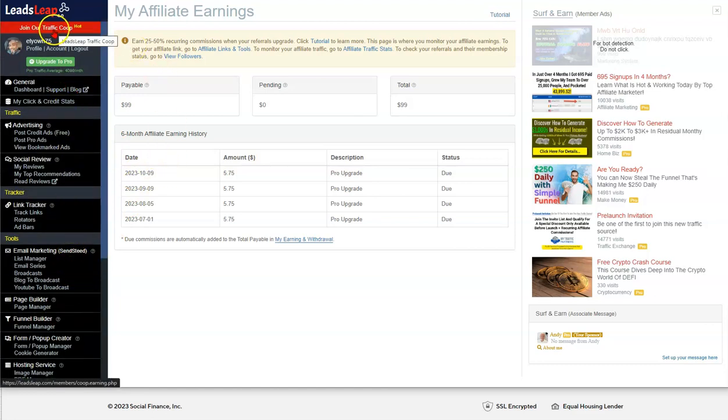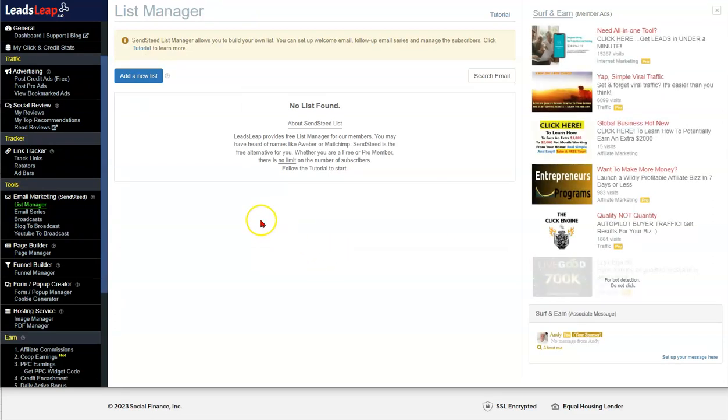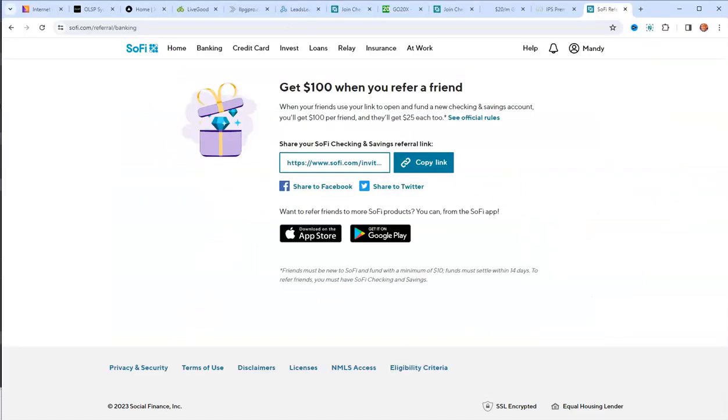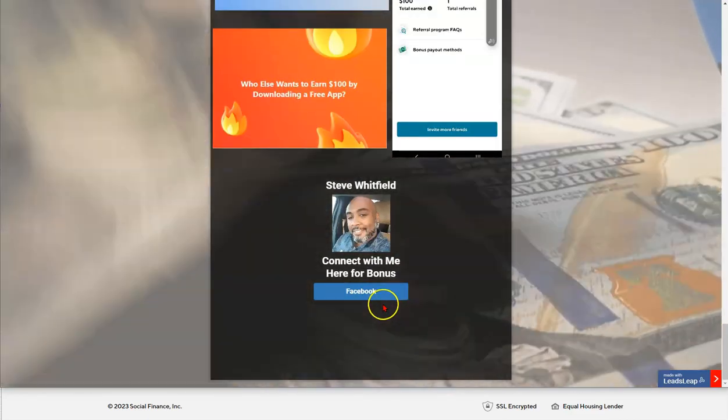You can get referrals, upgrade to Pro, use traffic co-ops. Leads Leap is awesome — you also have a list manager so if you create capture pages you can have an autoresponder that sends things. It's an excellent free opportunity and all of that is built in.